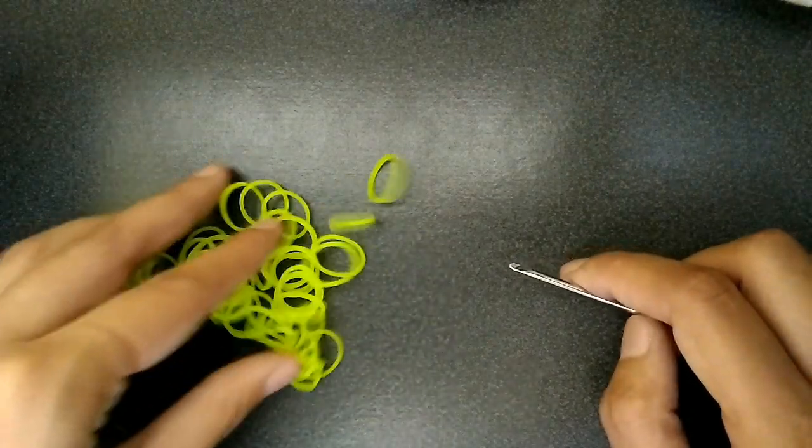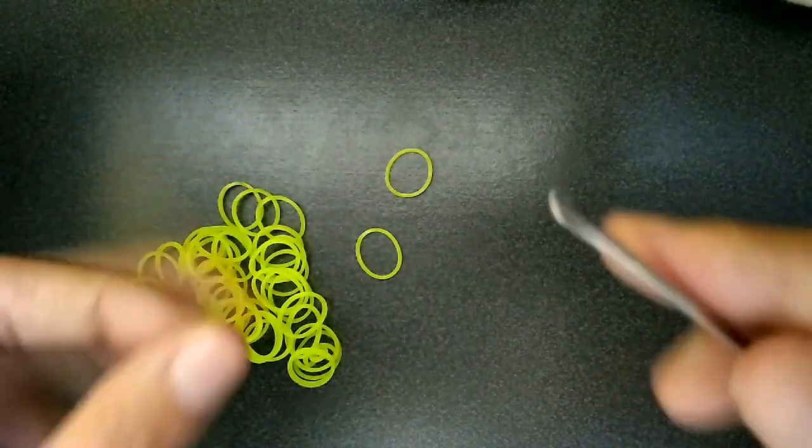I'm just moving things out of the way. So the first thing we're going to be making is the body of this guy. To start you're going to get your hook. He's going to be neon yellow, so you get your hook.